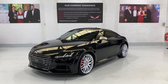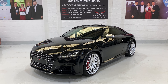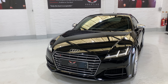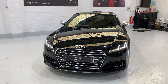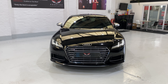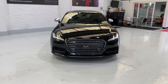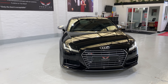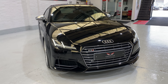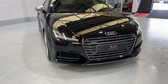This car is on a 16 plate with a full Audi service history and just over 30,000 miles. We've got the Audi parking system plus, which gives you front and rear parking sensors with the selective display on the screen inside the car, so you can see how close you're getting to cars in front and behind. Looks like we've got headlight wash on this car as well.